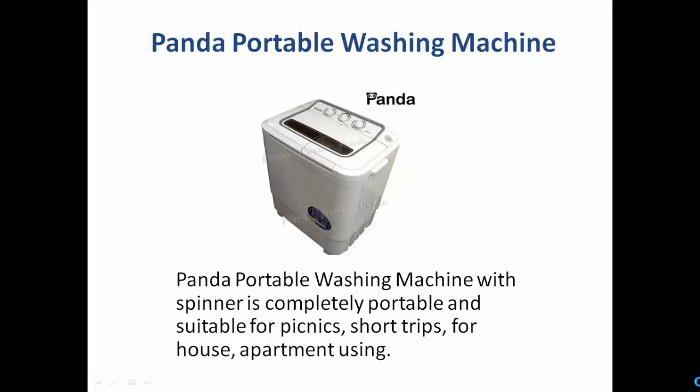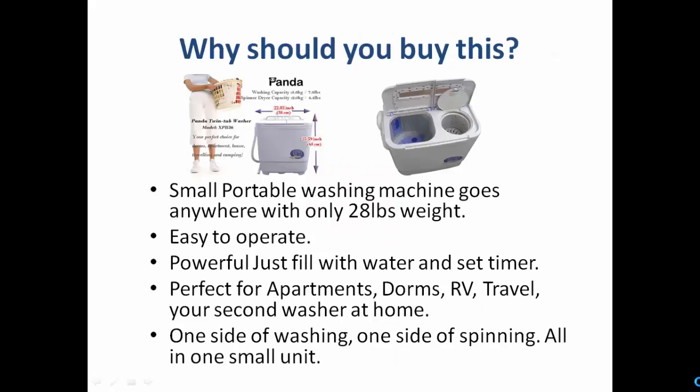Hello and welcome to the Panda portable washing machine review. The Panda portable washing machine with spin is completely portable and suitable for picnics, short trips, housing, and apartments. In a word, this is an excellent solution for your outdoors.